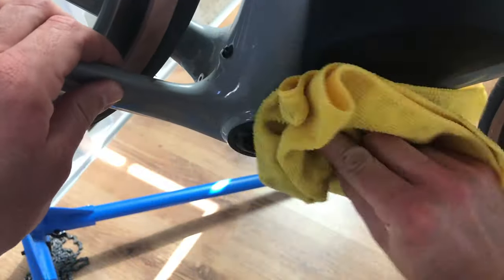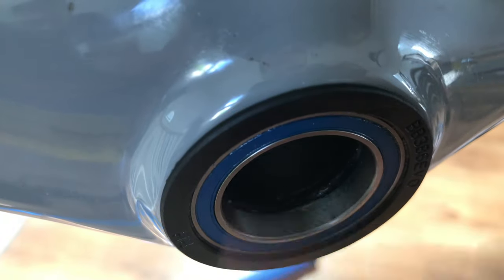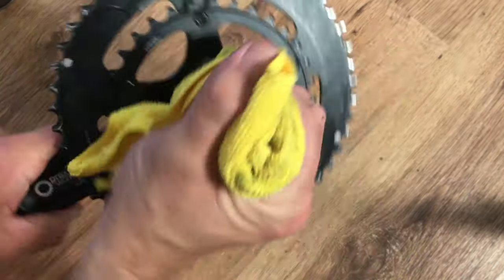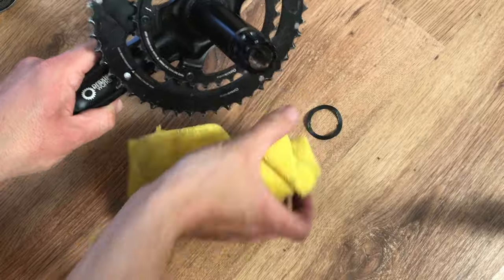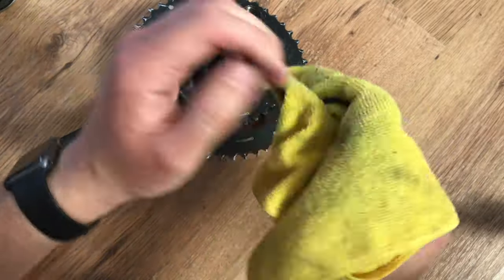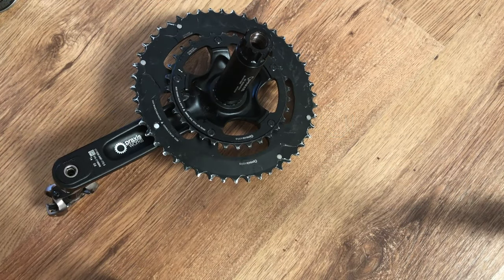Whilst the chainset is removed from the frame, it's a good opportunity to clean hard-to-access areas — use a little degreaser to clean up any muck. Also take this opportunity to check the bearings for any dry or worn bearings by giving them a little spin to make sure they're not feeling rough. Whilst the chainset is removed, give it a good clean because it's often very greasy and dirty. Make sure you don't lose any wavy washers or seals that may have got caught on the spindle.